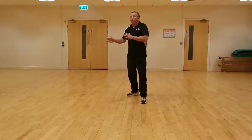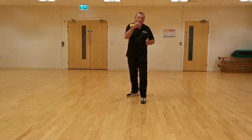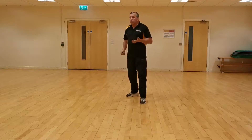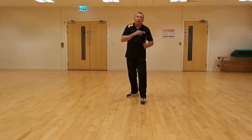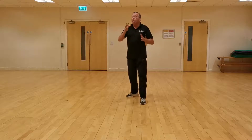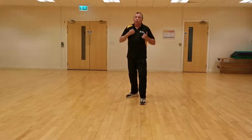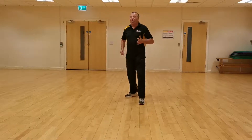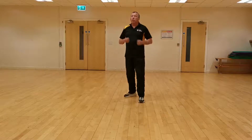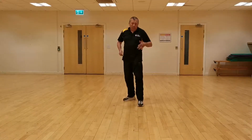We're going to move in different directions at different times while throwing punches. So I might move forward, then to the right, then to the left, then back, and I'll do a mixture of punches - it might be two straights, then a hook, then an uppercut. A bit like that. You'll see as we go along what I'm trying to do. Let's hope it all goes well - it should be all right.